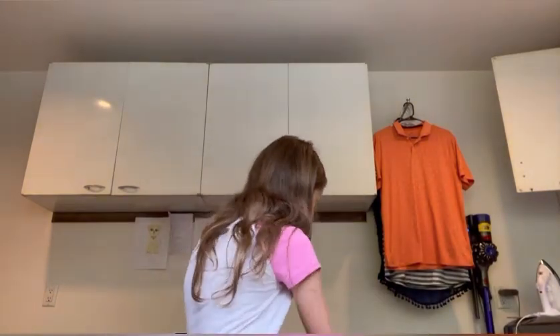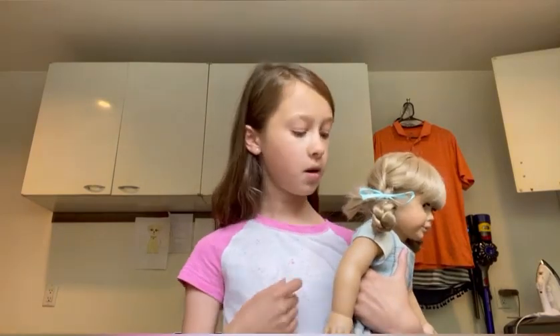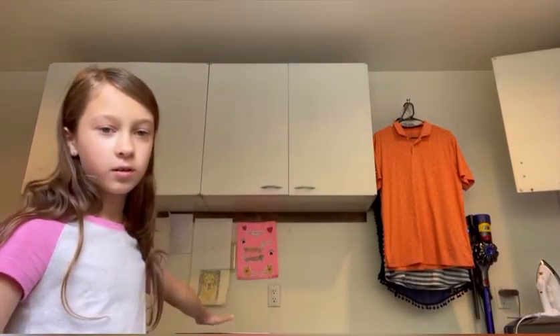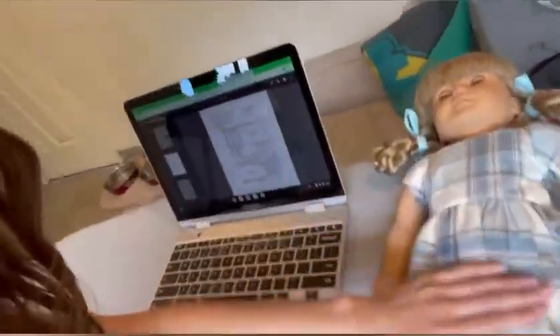I have Kirsten with me. I usually won't use Kirsten — I'll use Kit because Kit's short hair doesn't get in the way — but I'm using Kirsten because she is Pleasant Company and this is the Pleasant Company pattern. Sorry, my mom just came in. I have Kirsten and I have the pattern, and my computer because I broke my tripod again. This is the dress I made before for Kirsten.